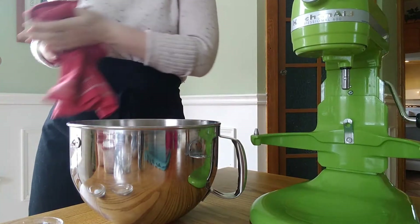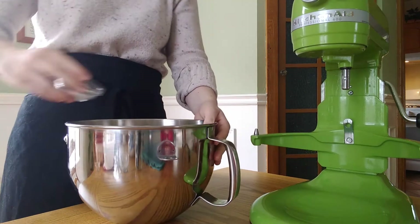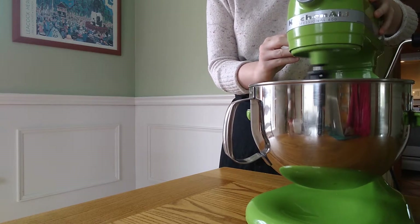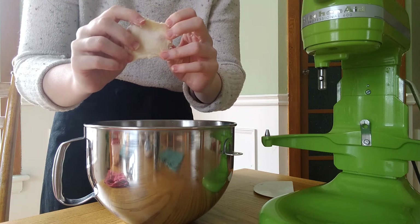30 minutes later we can mix the rest of our dough. Into our bowl we are going to add our last quantity of salt and yeast as well as our pre-fermented dough. We are going to mix that on a medium speed for around 7 minutes. This is done when you are able to stretch the dough to a thinness that you can see light through without it ripping a hole.